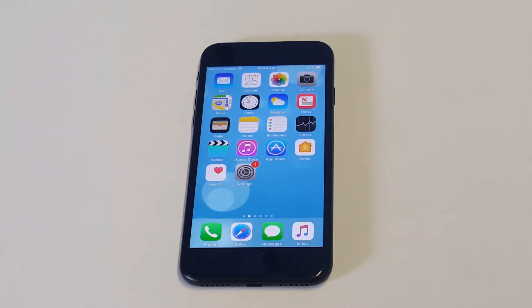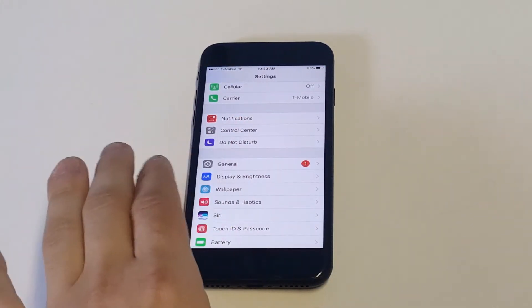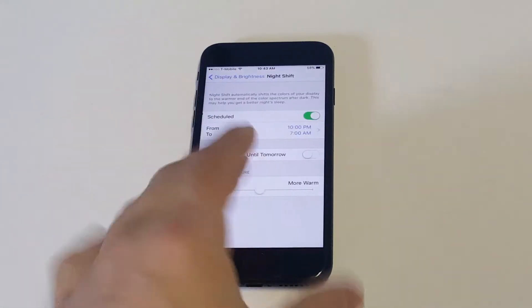It's been around since iOS 9.3 when we had that update. But if you've never used it on your iPhone 7 or iPhone 7 Plus, I'm just going to go into it a little bit. What you want to do is go into your Settings, click on Display and Brightness, and then you'll see the Night Shift option.